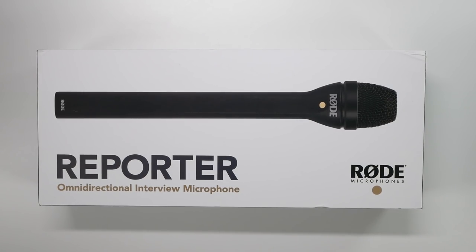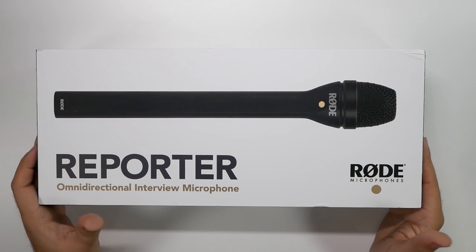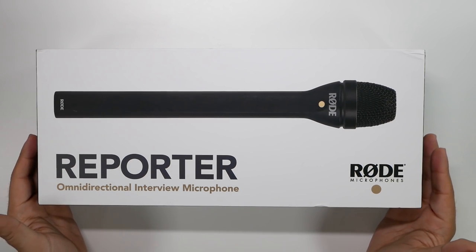Hello, this is RICKY the YouTube tech guy. Hey guys, so today I'm going to be showing you my new microphone for conventions like CES and tell you why they're so important.